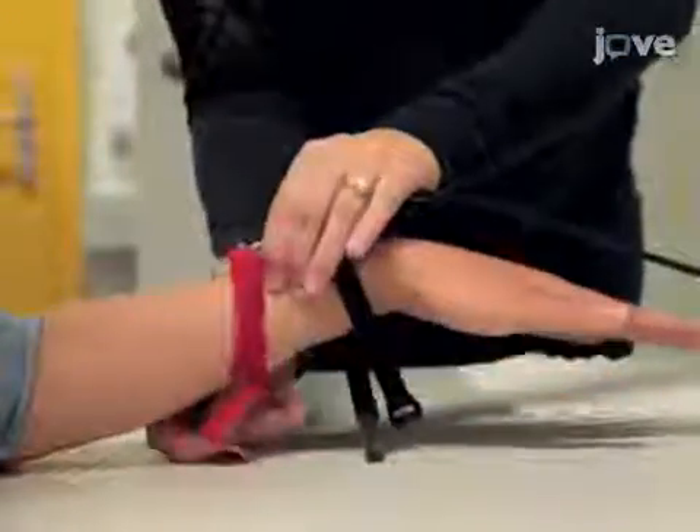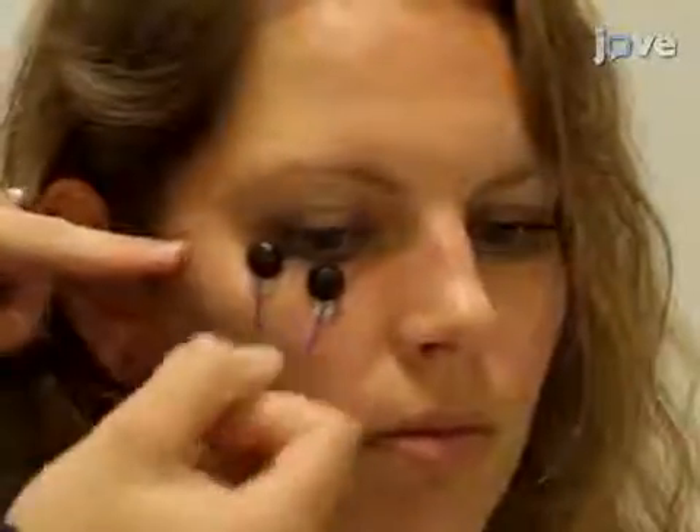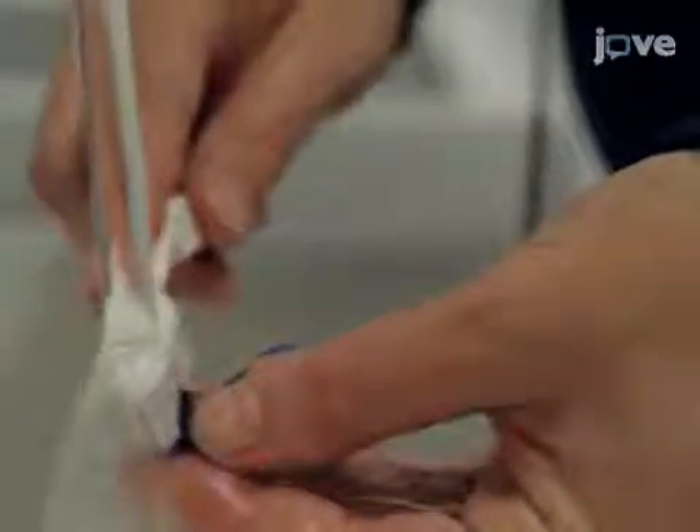When testing is complete, detach the electrodes, compensate the participant, and clean the electrodes thoroughly with water.